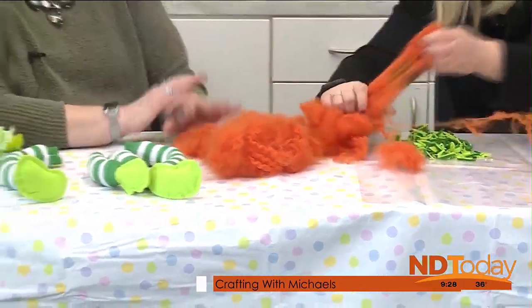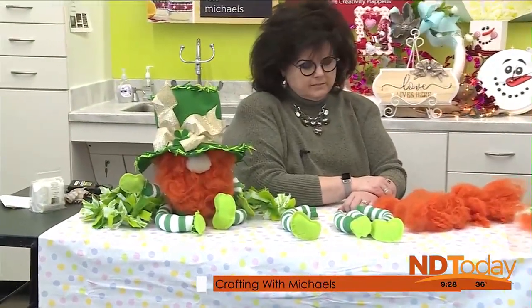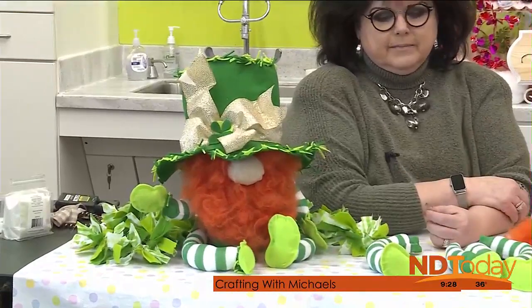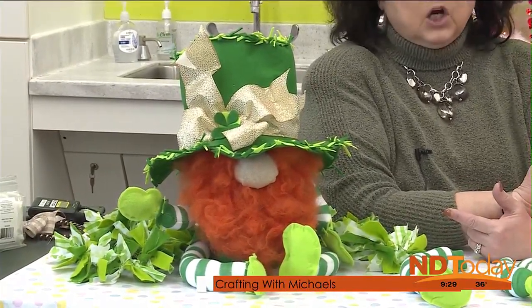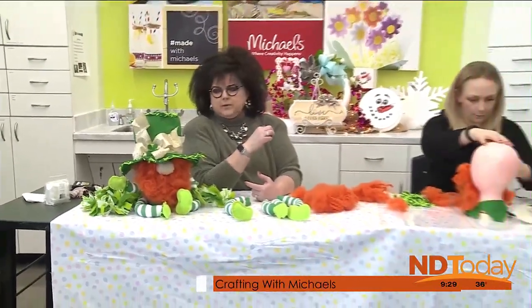I created the hat out of felt. We have regular felt — it's a thinner, a little bit easier to work with. But for projects like when you're creating a hat, you'll want to use the thicker felt — it's probably like twice the thickness of the regular felt.